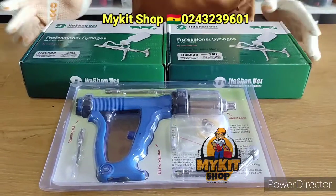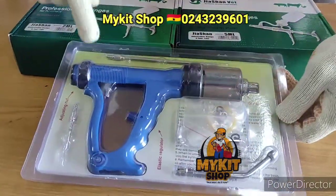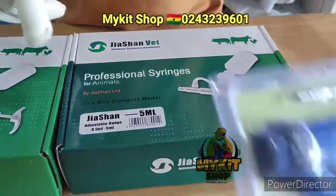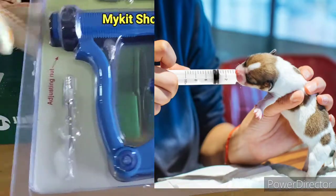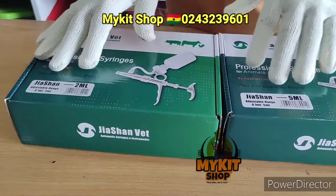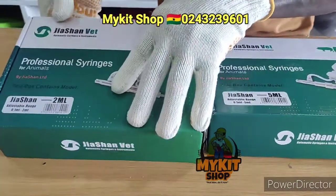Welcome to Market Videos. I want to show you the various automatic syringes we have. We have the 50ml, the 2ml, and the 5ml. The 50ml is mostly used for feeding animals, the 2ml is for poultry farmers, and the 5ml is for all-round use with all livestock. They are all adjustable.